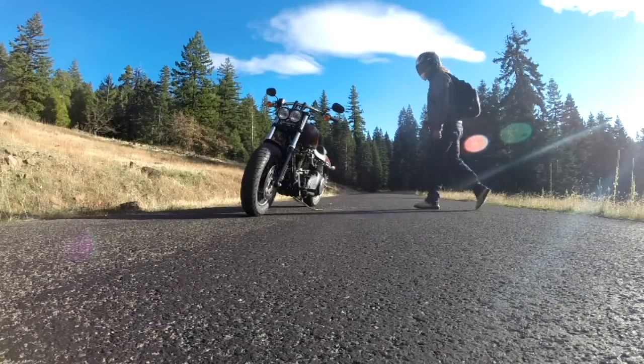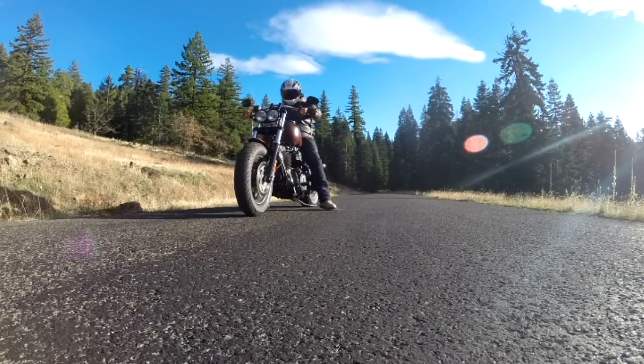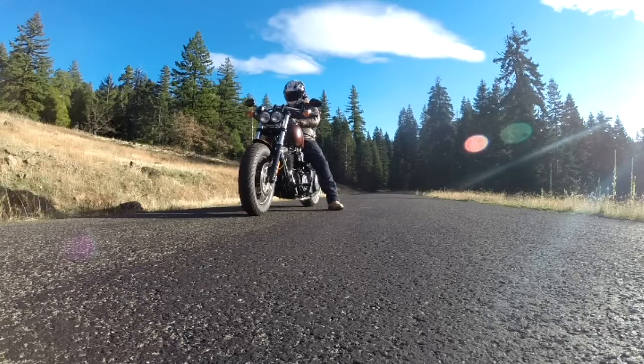Hey, it's Brian Harley, American Iron Magazine, and this is the 2017 Harley Fat Bob. Let's jump in its saddle, take it for a spin, see what it's all about.